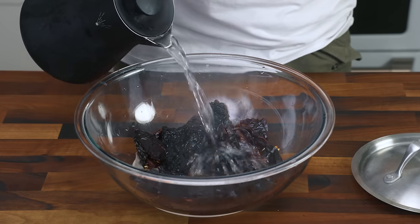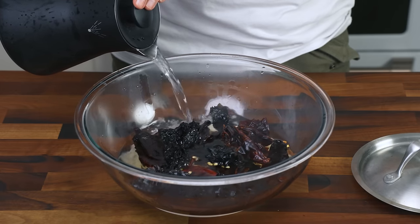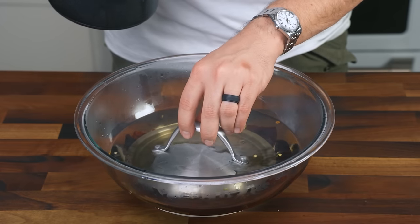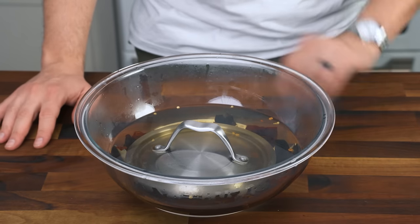If you don't soak these in hot water, they won't blend properly. Put boiling hot water into a pot or a bowl and let the chilies soak in it for 10 to 15 minutes. Those are hands-off minutes — there's nothing to do during this time.